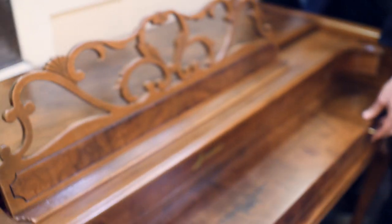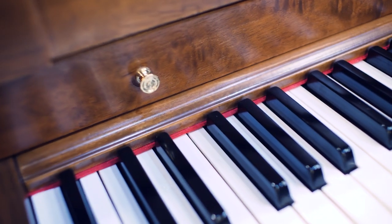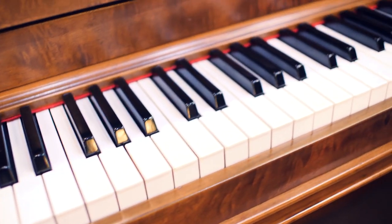We have new knobs. Cosmetically, this piano is — of course — the keys as well, that's part of the cosmetics. The keys were in poor condition, which is pretty typical.